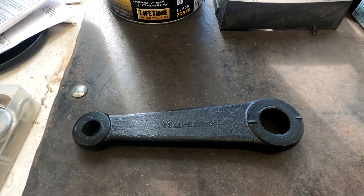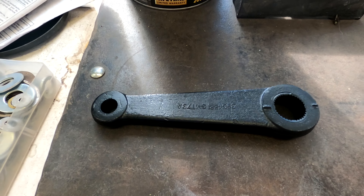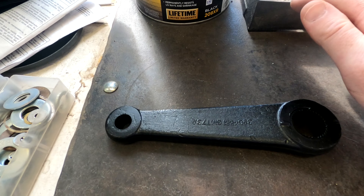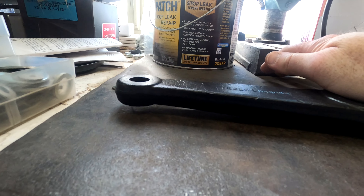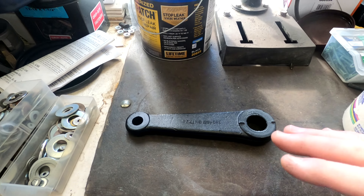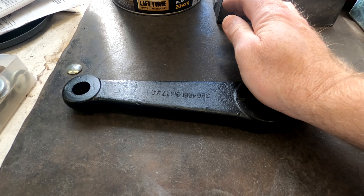This is a pitman arm. The first question that came up is does this thing have a top and a bottom, and the answer is yes. The way we know that is because if you make this part be flat, the other end hops up off the ground. It's very mild, but basically there is a little bit of diagonal element to this guy.